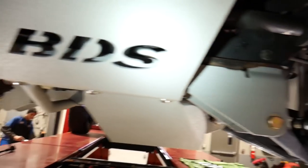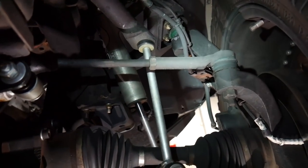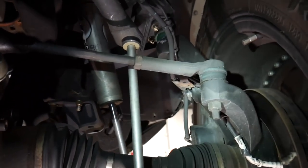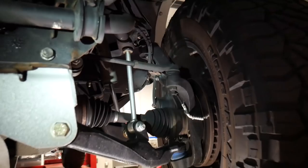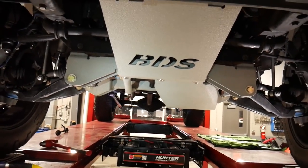Look at that compared to the other side with just the wee babies — they look so cute, don't they? Alright, we're going to get the other side all swapped out and then we will get into our full alignment process.